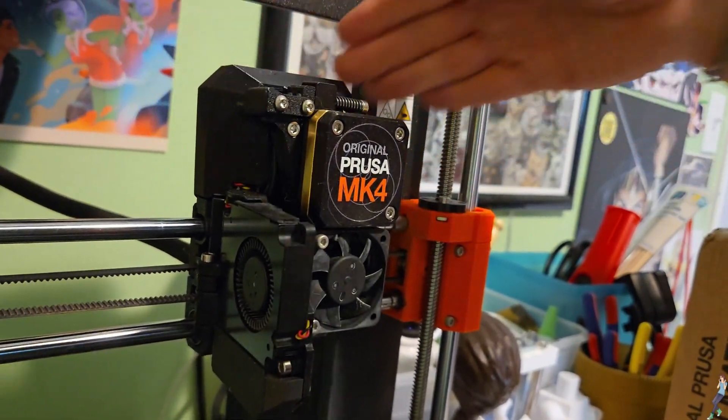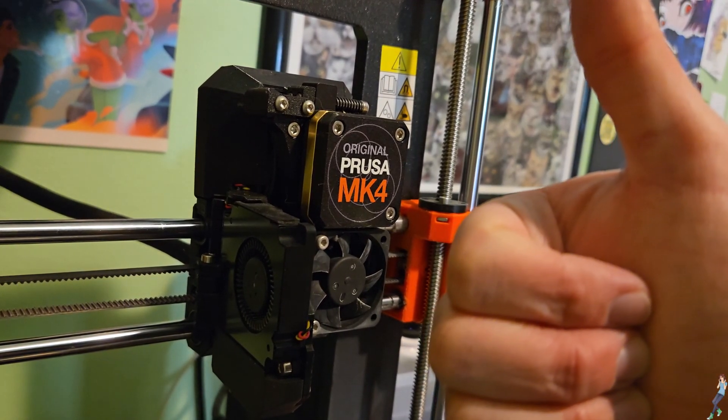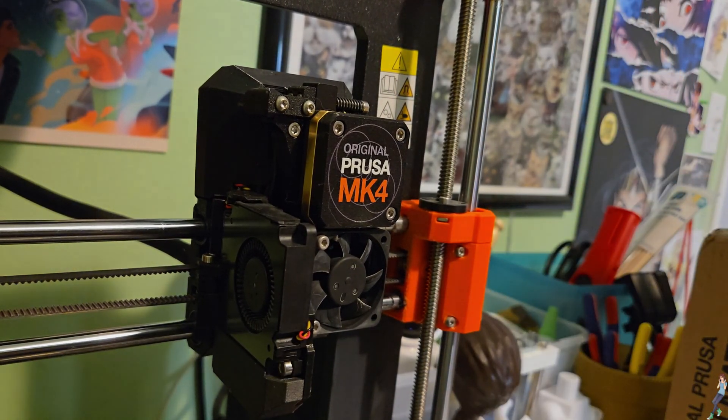And that's it! Your Prusa should be unclogged without breaking any sensitive or expensive components. As always, I hope this helped, and until next time, stay sweet.